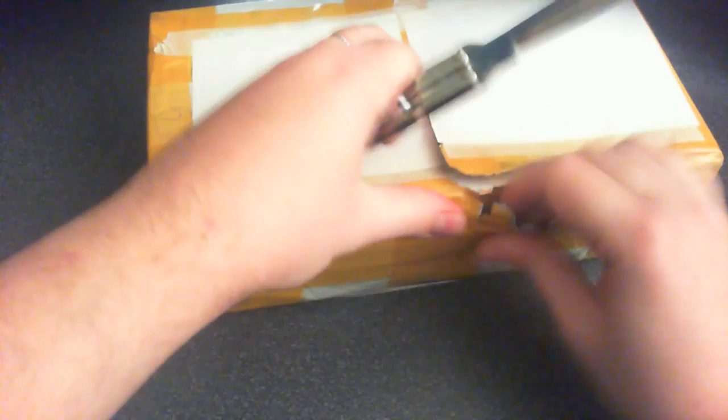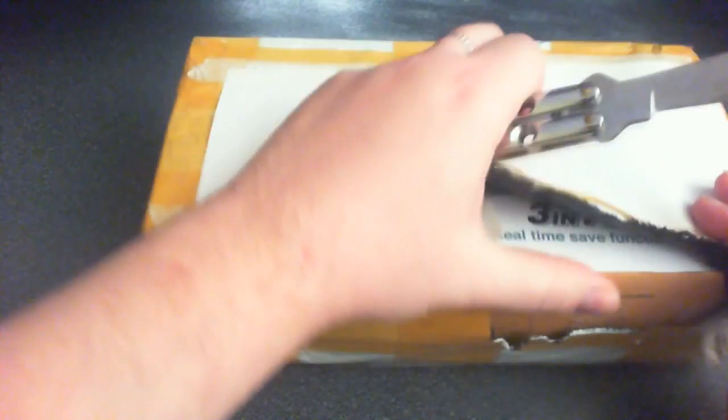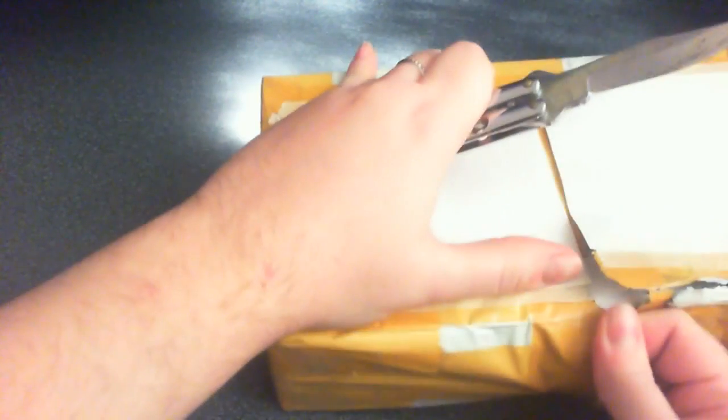The box it came in is much bigger than I initially thought it would be, because this thing is supposed to be quite small, actually. And here we're gonna speed this up a little bit, because this is taking a bit of effort.